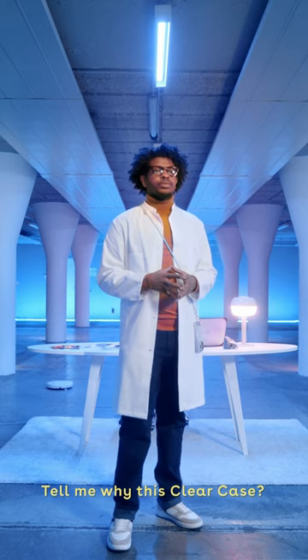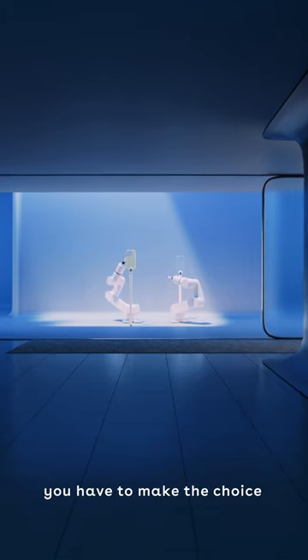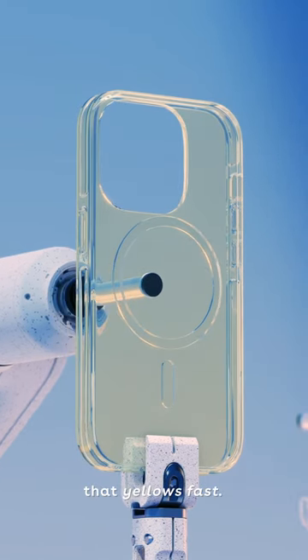Camera! Tell me, why this clear case? Well, when buying a clear case, you have to make the choice of either a non-yellowing rigid case without protection, or a protective case that yellows fast.